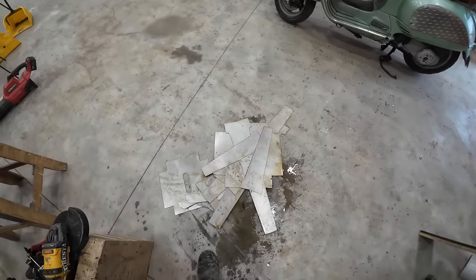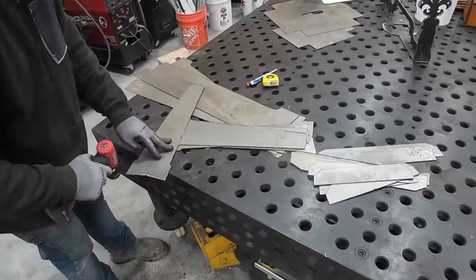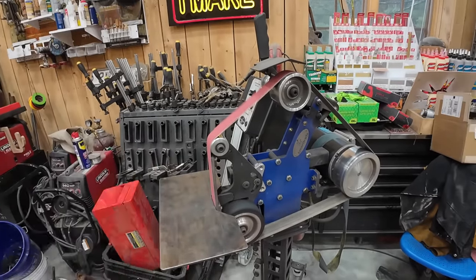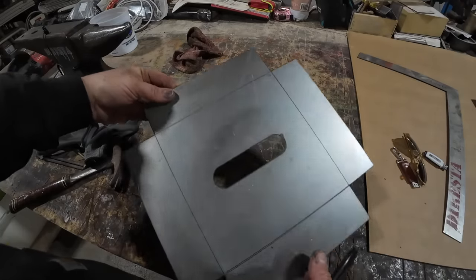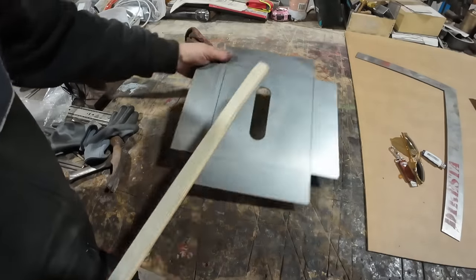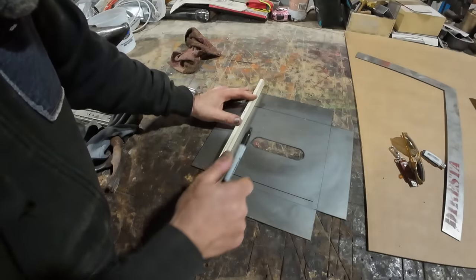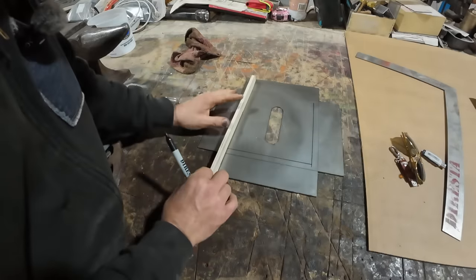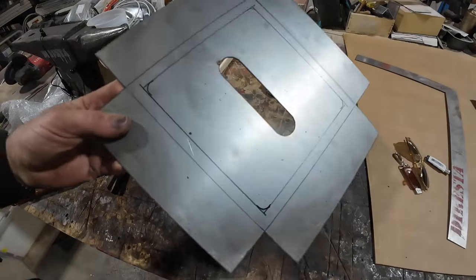When you plasma cut there's always a little bit of what's called dross on the back — it's residue from the cut — and I'm sanding that all off. Now I'm over at the other shop because I need the bending brake and some metal tools I don't have at my main space. I'm going to try a bead roller — I'll run a bead right on the fold line to strengthen the seat pan and get more experience using the machine.